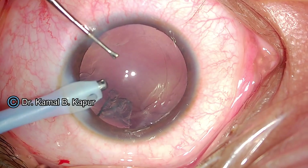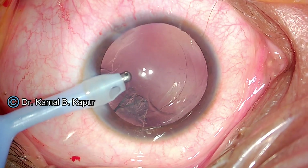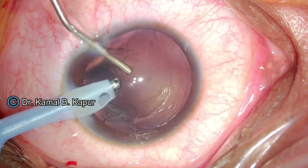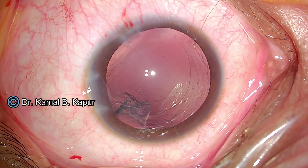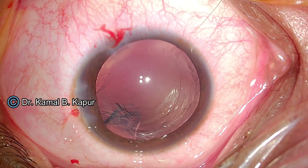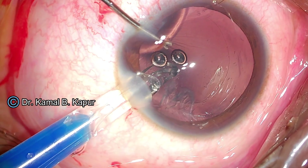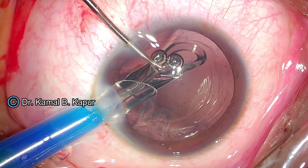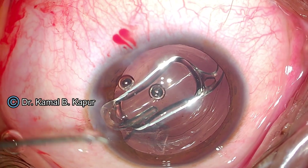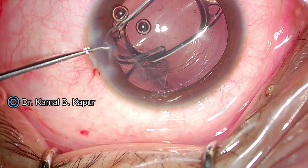Another important point: even with the capsular ring inside, before I withdraw my instrument I instill viscoelastic within the capsular bag. The alignment of the IOL is very important — you should try and align the IOL along the same parallel axis of maximum subluxation, as this will ensure further stabilization of the capsular bag. I use very minimal movements and try to implant the IOL with the least amount of rotation within the capsular bag.